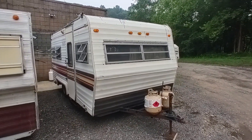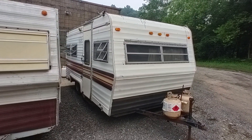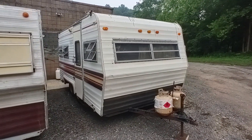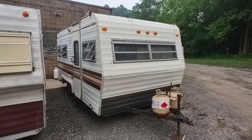Hey folks, this is Ben with Ben's Campers. Today we're taking a quick look at this 1983 Jayco Songbird 1750 travel trailer that we have for sale here at the low low price of $975. This is a pretty neat little piece here.